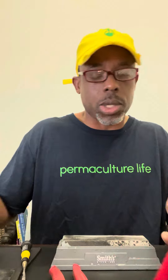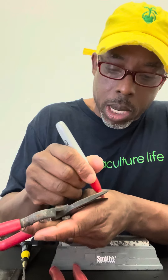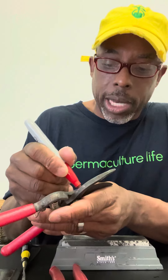Hey guys, I got a lot of questions asking me about how I sharpen my shears, so I'm going to show you the process I use. I'm not an expert at sharpening shears, but I do sharpen hooks and I do sharpen knives on occasion, so I know a little bit about it. It's a blade, so we're going to try to get a sharp edge.